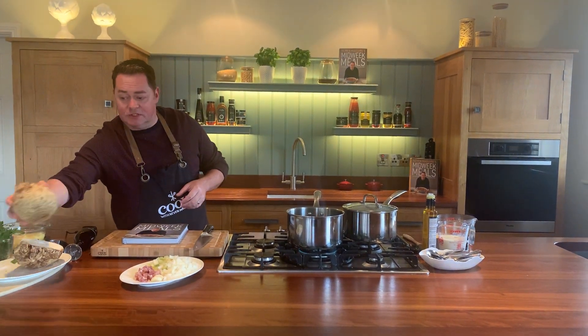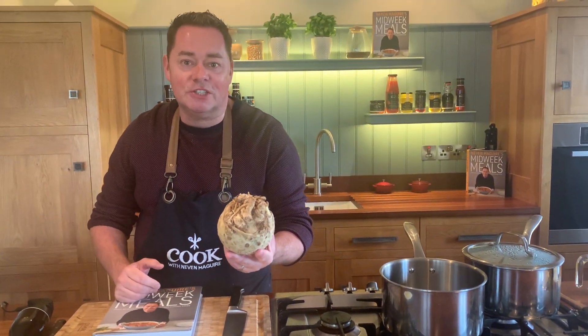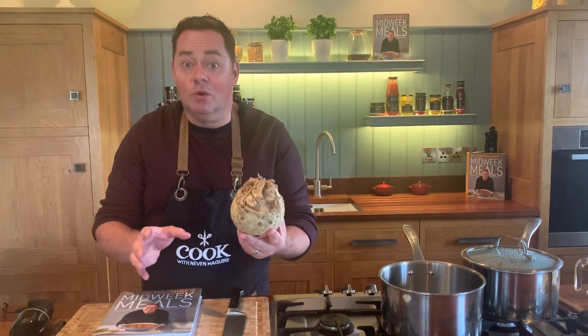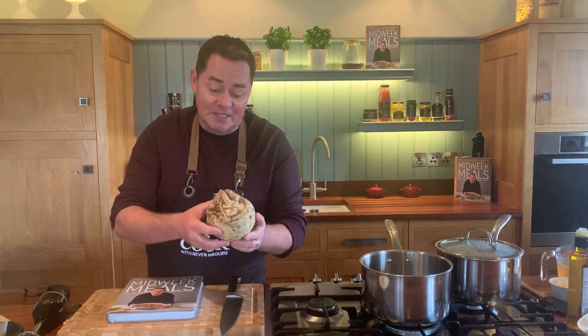Celeriac has got to be one of my favourite vegetables, and for this recipe I'm going to show you how to make a lovely soup. This is what it looks like here. It's known as the ugly duckling of vegetables but I think it's beautiful. It's so versatile — you can make a coleslaw from it, which is called a celeriac remoulade. I'm going to make a lovely soup now and it is just so full of flavour.